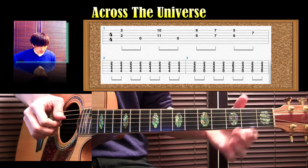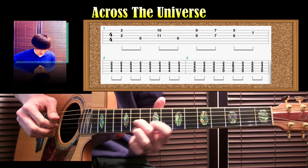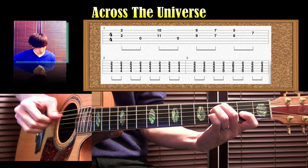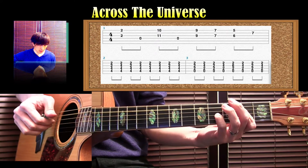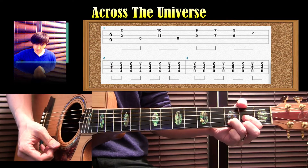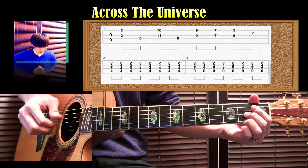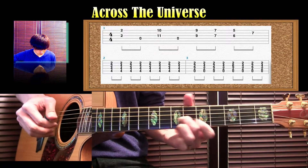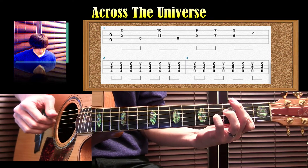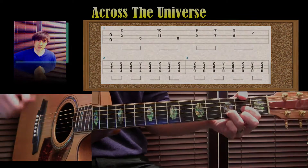歌の部分に入ります。これがイントロパターンです。ゆっくりやりますね。1、2、3、4… このようなイントロパターンとなります。